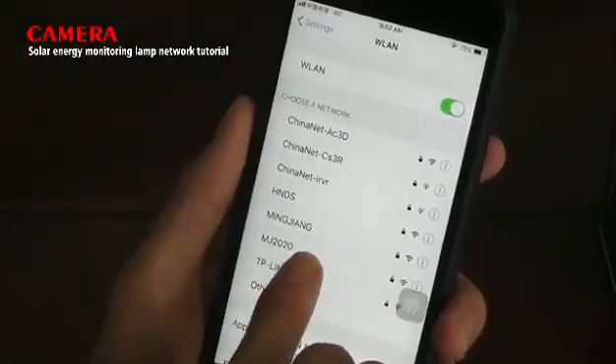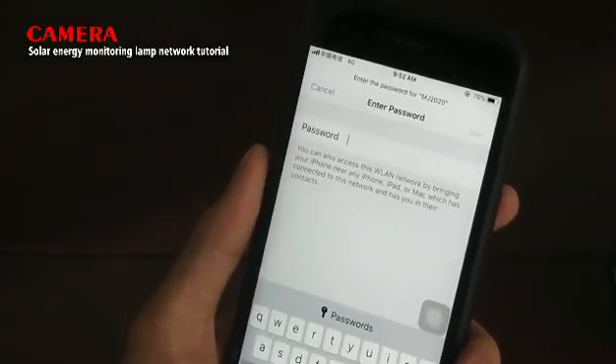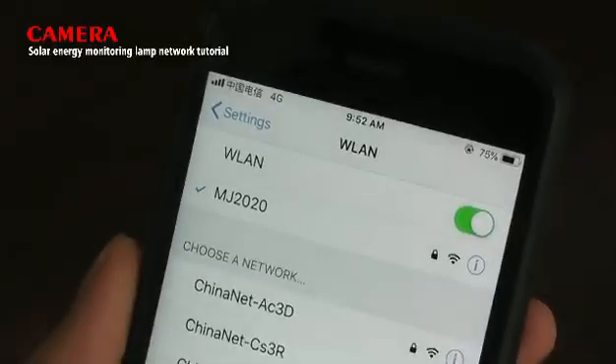Step 3: connect Wi-Fi with your mobile, and make sure the network signal is good.